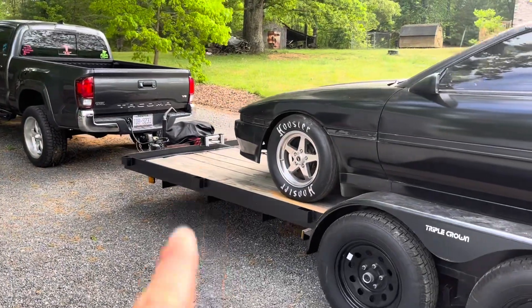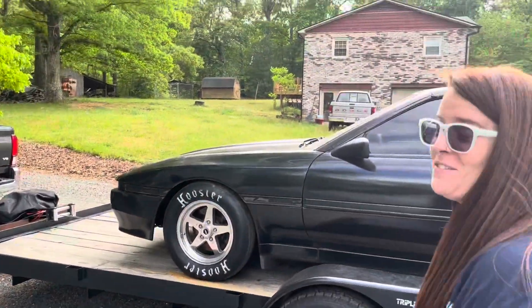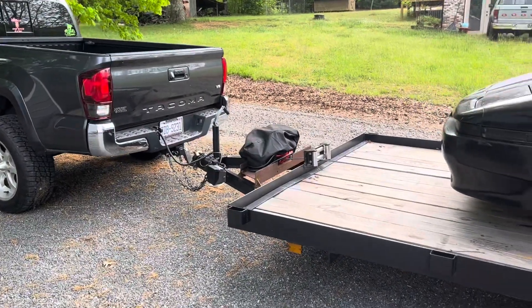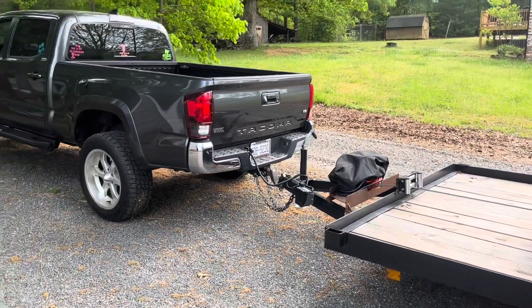Let me tell y'all — I actually bought that winch, I don't know, it took me a little over a year to put it on. But we gotta put it on there and let me tell you, we've used it the last couple months, a couple different times, so it's been worth having.